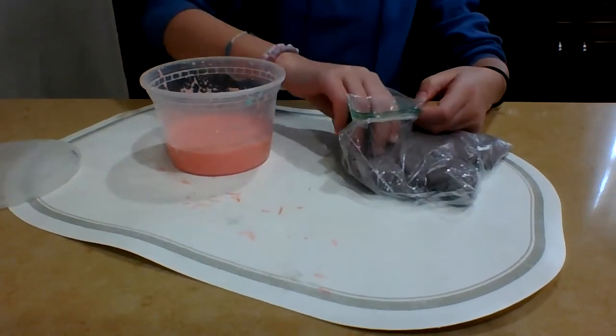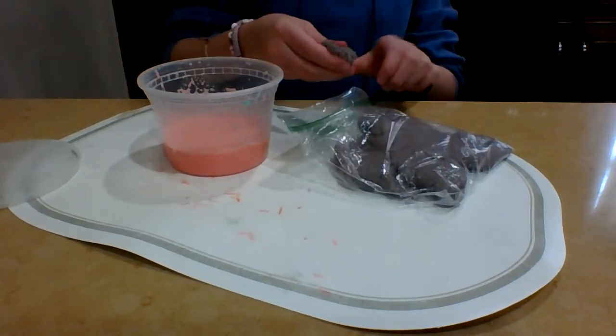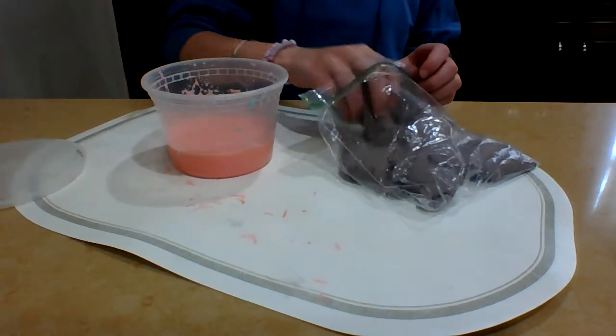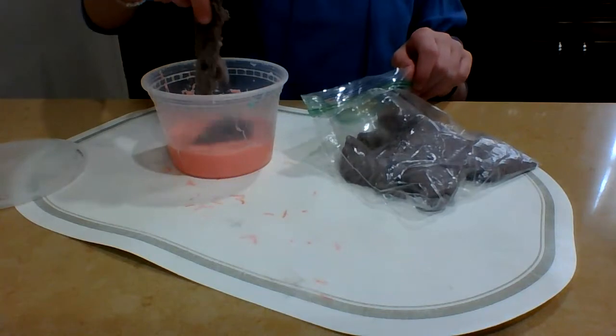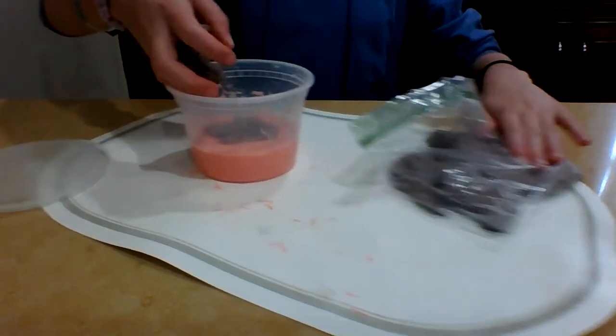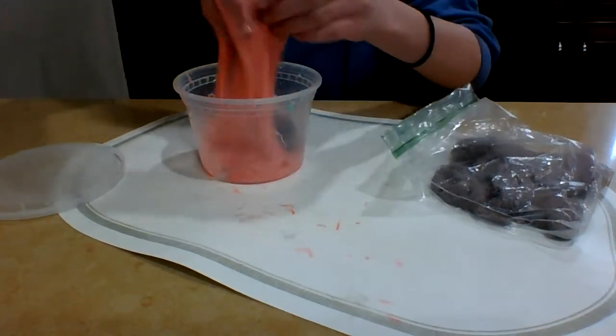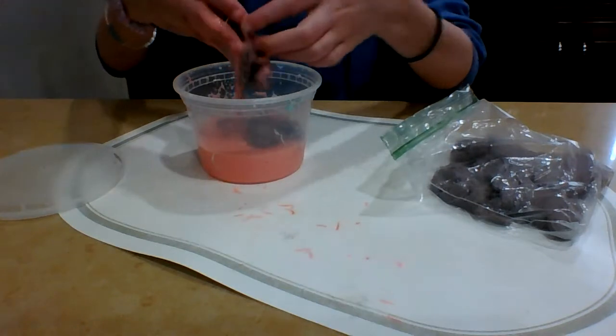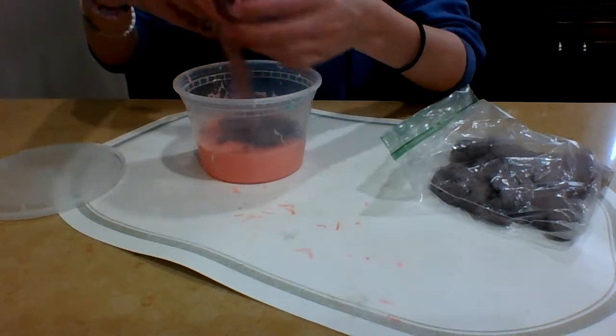So let's start mixing it in. This is my first time mixing it in — I've seen a ton of YouTubers do it, but I've never actually done it myself. I'm going to start with just a little, then I'll add more. The slime is really sticky; this isn't the sand doing it, this is just the slime by itself.